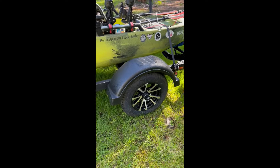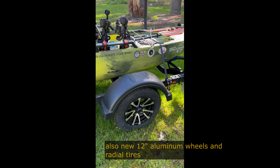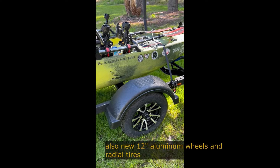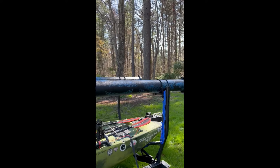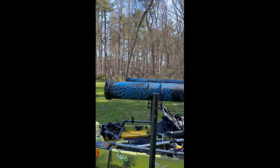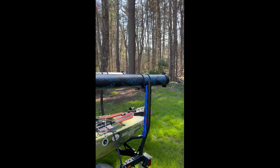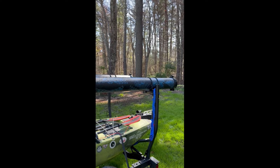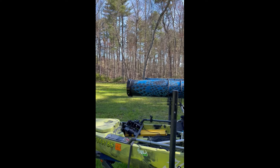Put some new fenders on because this one didn't come with any fenders at all — these were an Amazon fender. Went with rod tubes — these are eight-foot six-inch PVC. This is actually the green drainage or sewer pipe. It was a little bit cheaper than regular PVC, which is slightly more expensive than gold at this stage of the game.